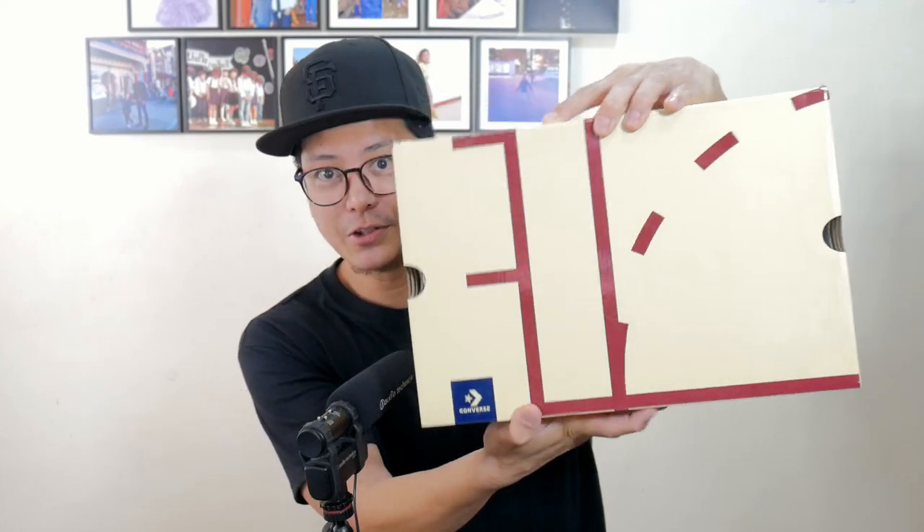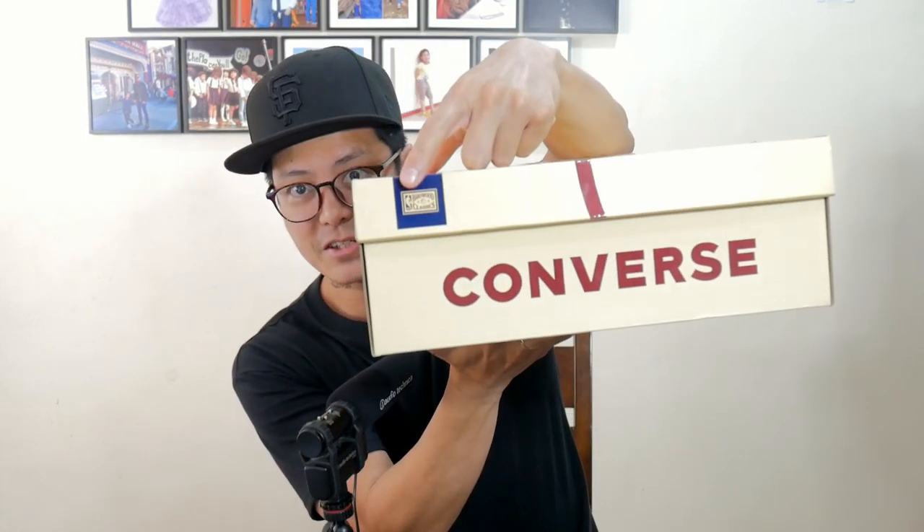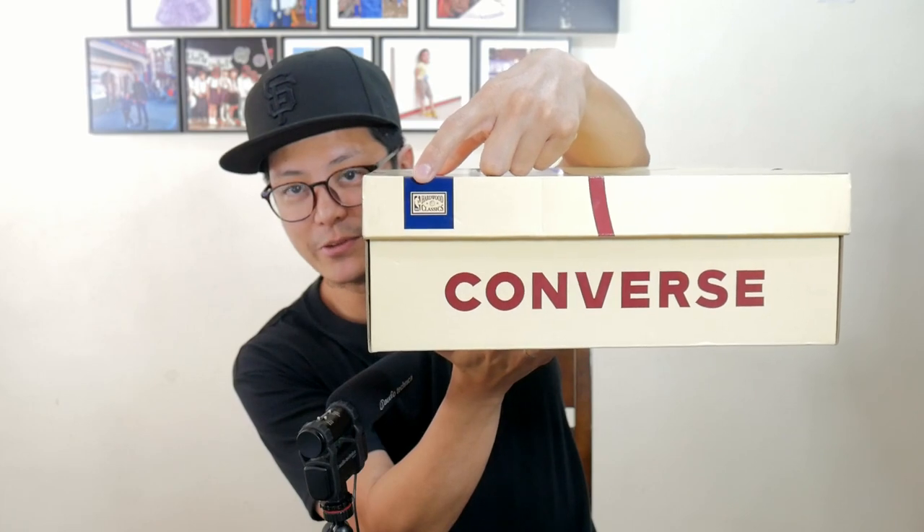We're gonna take a look at the box. That's so you could make out the lines on a basketball court, right? Just going around the sneaker — Hardwood Classics. You got the Hardwood Classics branding right there.